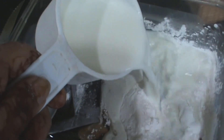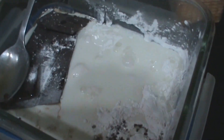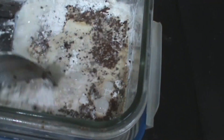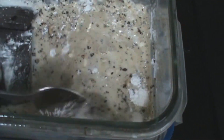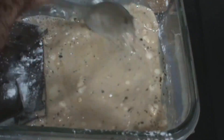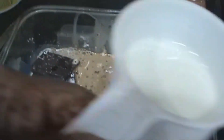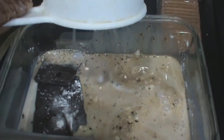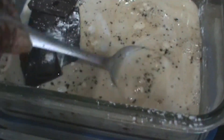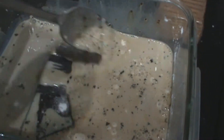First add a little bit, mix it, and then add the rest. Now we will fix this in the microwave for 3–4 minutes.